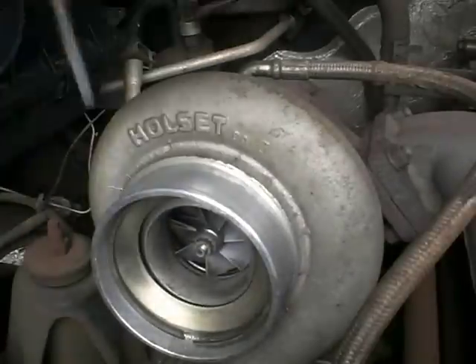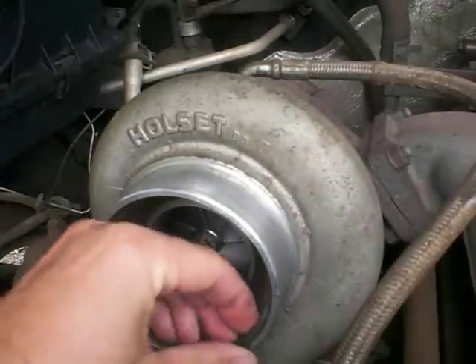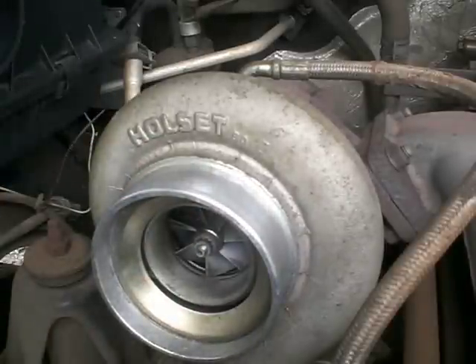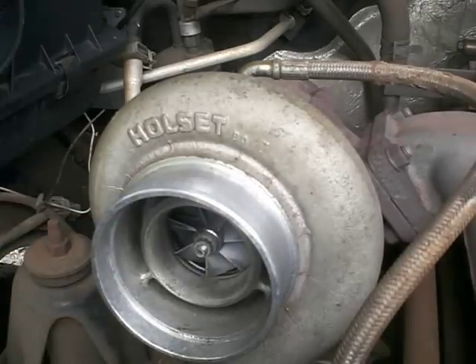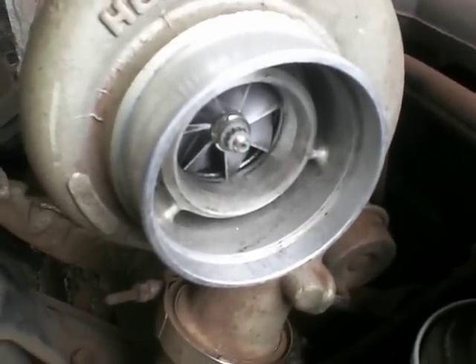Yeah, that's it! Finally the ring comes out. This is the silencer ring itself. As you can see, the turbo now has the entire intake open, and these are the two parts you end up with.